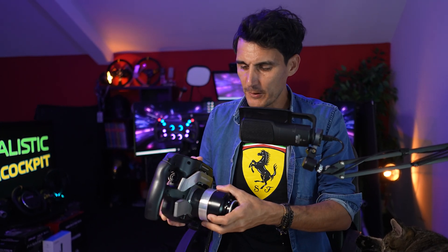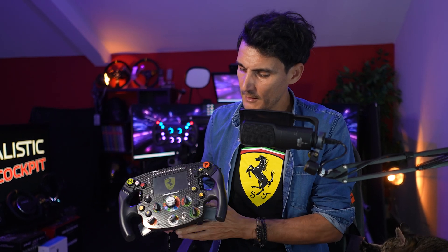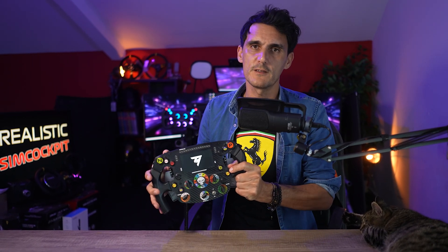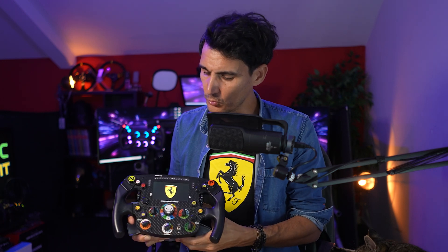Le kit m'a coûté 100 euros. On est vraiment sur quelque chose de très solide, qui n'est pas forcément complexe à monter, et qui va nous permettre de retrouver toutes les commandes du volant en USB, bien sûr d'alimenter aussi l'écran du volant. Par contre, la télémétrie du volant va fonctionner toujours en UDP. Vous pouvez vous référer à mon tutoriel pour connecter en UDP, ce qui affichera les écrans que l'on connaît bien du SF1000 : votre télémétrie du jeu, les temps au tour, le niveau de fuel, les biais de freins, etc.